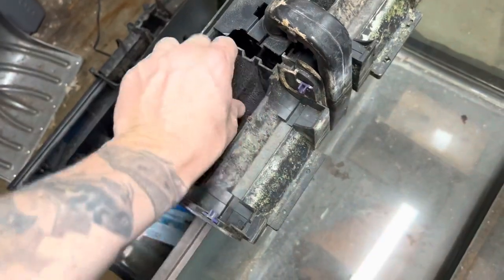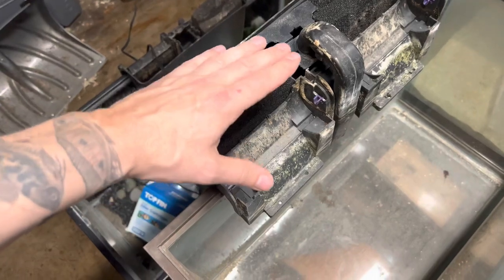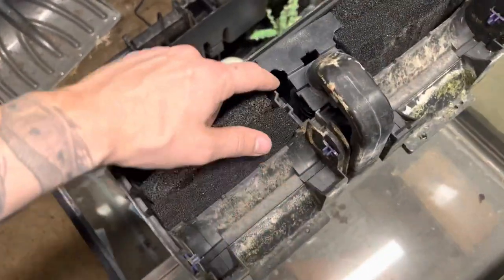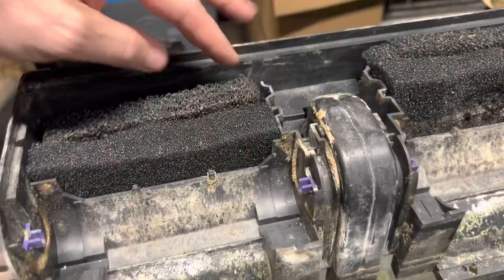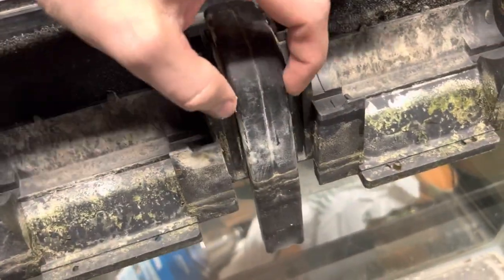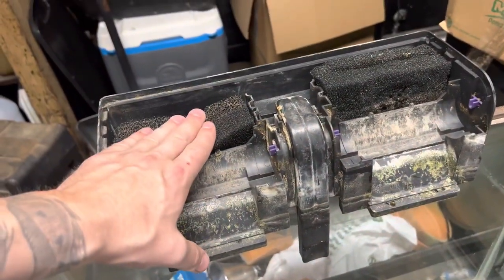These are kind of a pain to get in there. How you know when the filter pads are clogged and need to be cleaned is by your water flow. When the flow starts filling over — they actually call this an overflow — when the padding is clogged, the water just goes up and runs over the top. That's when you know it's time to clean your filter pad.